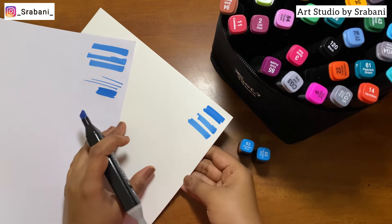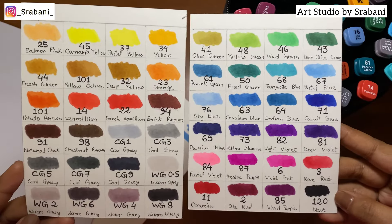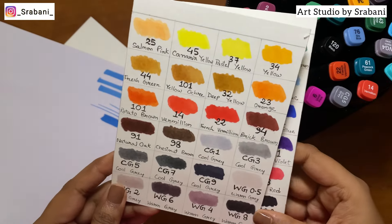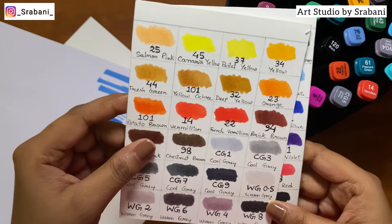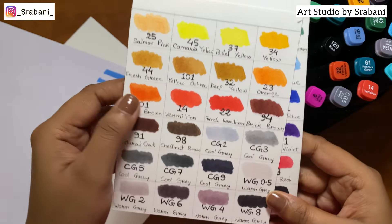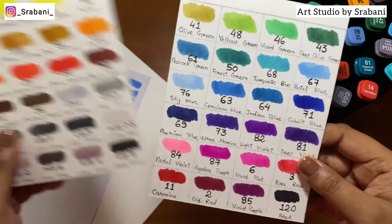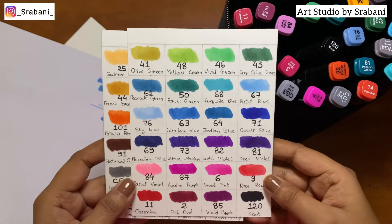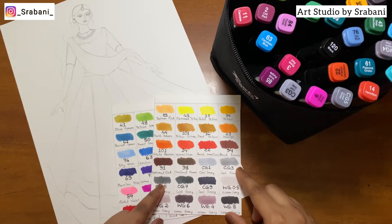Your paper also matters a lot when you're working with this type of medium. I made this handy swatch card of all the colors available in the set — here's a close-up where you can see all the colors with their numbers and names. I think the whole palette is good because you have all the necessary colors along with some gray colors, which you can use for shading purposes.